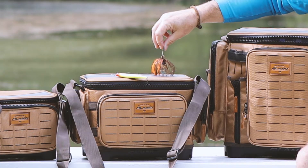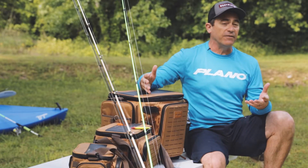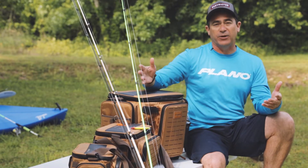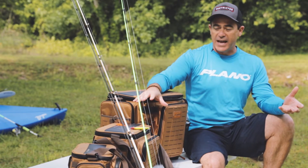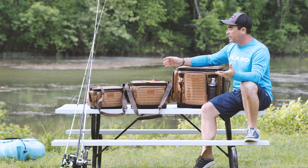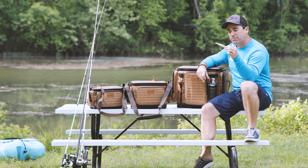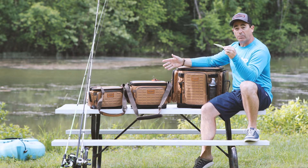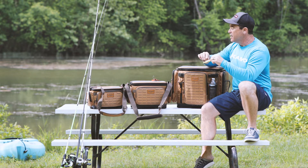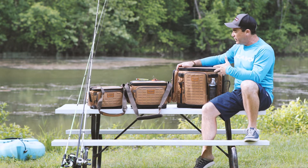All three of these have that same feature — you can throw your lure on there and even a jig will stand right up when you set it on top. That's strong enough that even if you're running down the lake in your boat or moving from spot to spot on the bank, those lures are gonna stay in place and not slide around. It grabs onto any part of the metal bait — right onto the treble hooks. It'll also hold a pair of pliers or a pair of scissors.